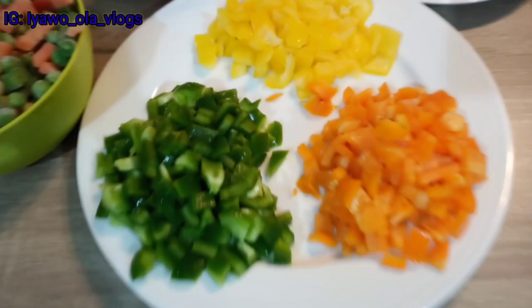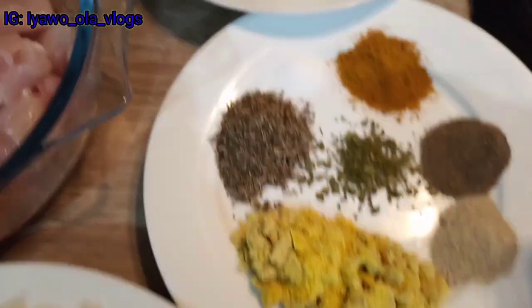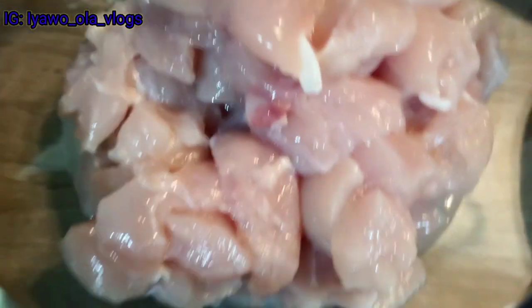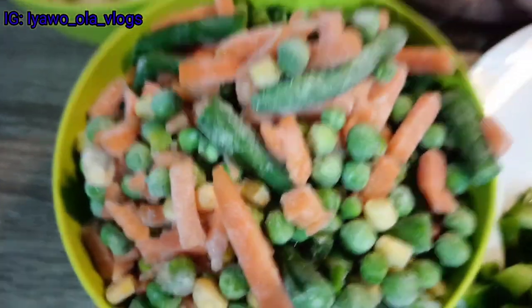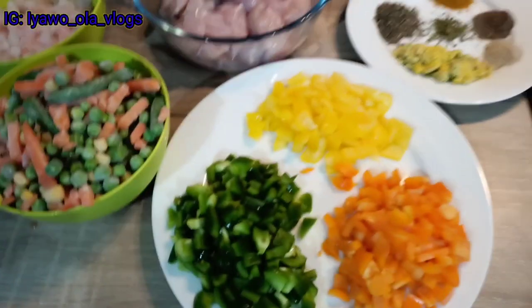Welcome back guys! So here are my ingredients: I have green, yellow, and orange bell pepper, black and white pepper, curry, parsley leaves, thyme, and seasoning cube. I also have onion and scotch bonnet, here is my chopped chicken, and also minced veg with prawn.